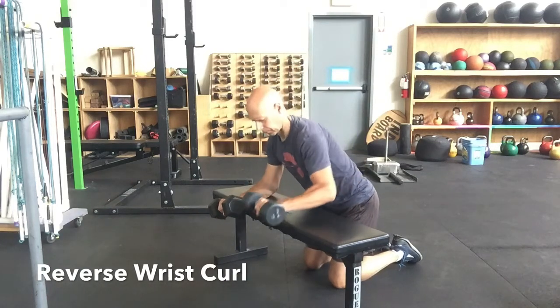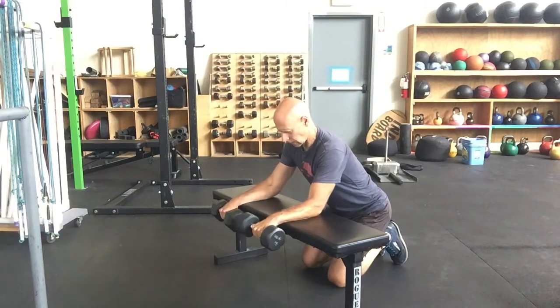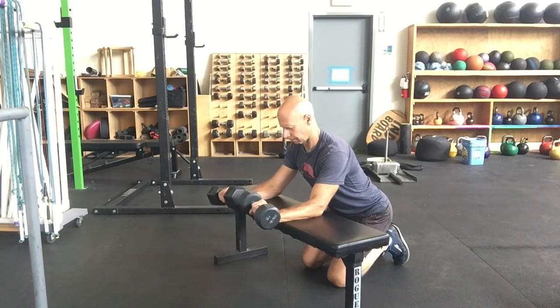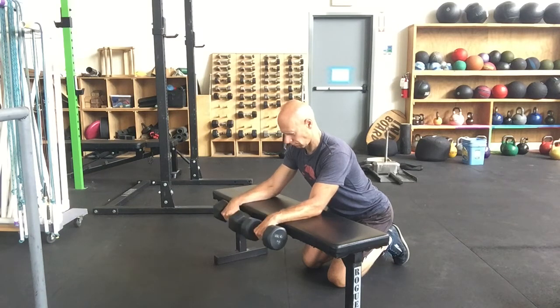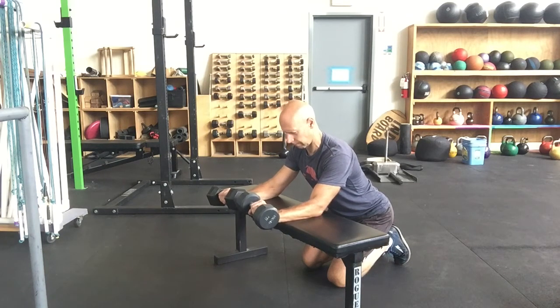For the reverse wrist curl, you want to take a pair of dumbbells — eventually you want them to be equal to 10% of your body weight each — and you're doing 8 reps with a 3-second hold at the top of each rep. Start light and work your way up. You can also do these with an easy curl bar if you have access to one.